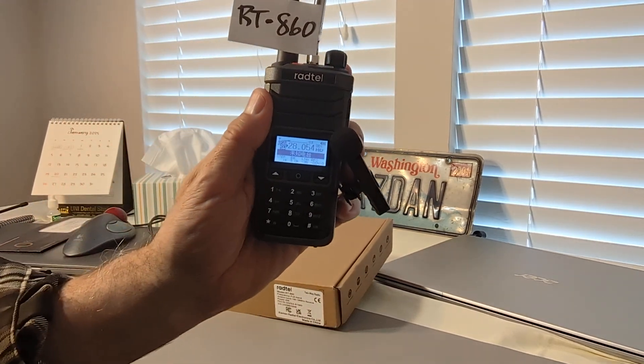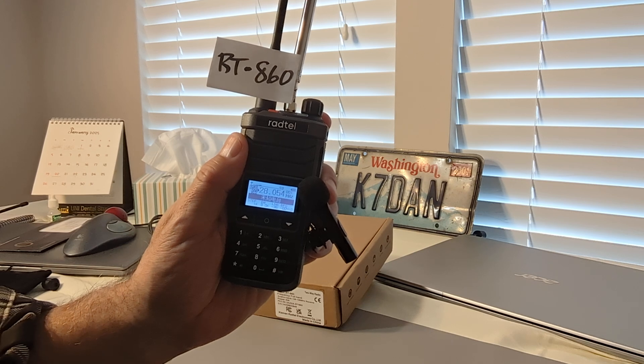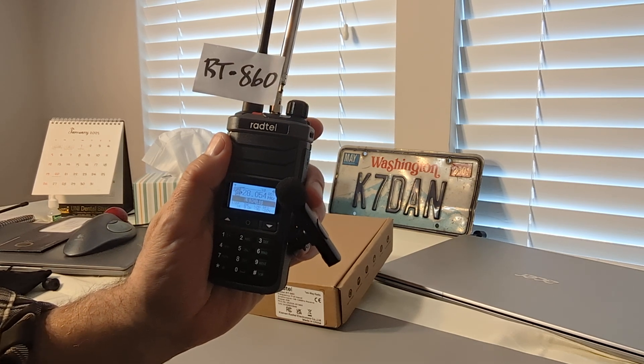Greetings friends and welcome to the Make the Best Choice channel. I'm your host Dan V. Thanks for tuning in. I've got an introductory video here for a brand new radio from Radtel.